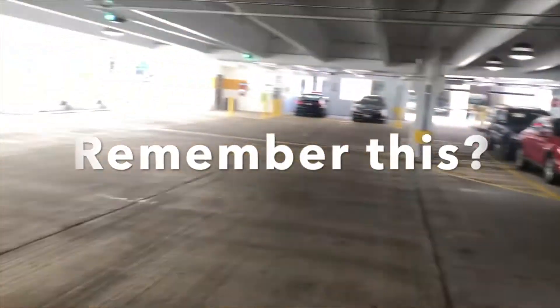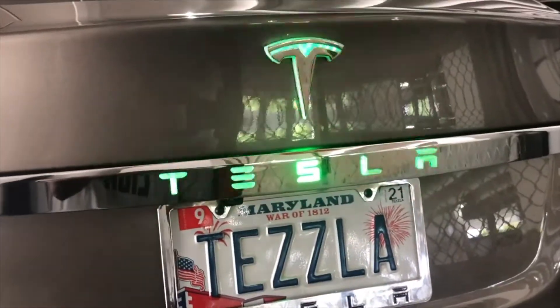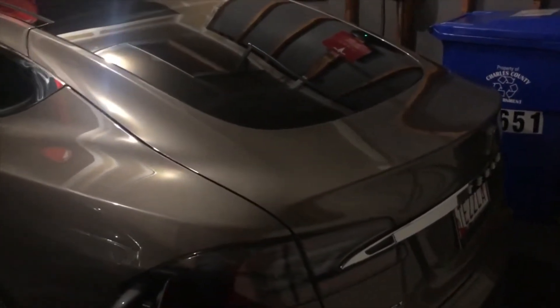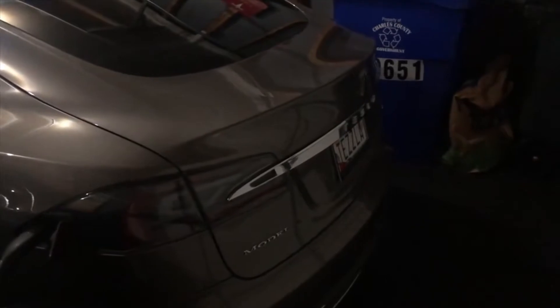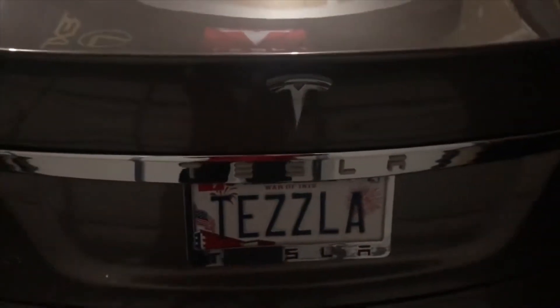I'm at the National Harbor at the Supercharge Stations and I'm charging my car. We're going to go ahead and replace it and we're going to have a super bright applique. Hopefully everything goes right and I'll give you some updates along the way.